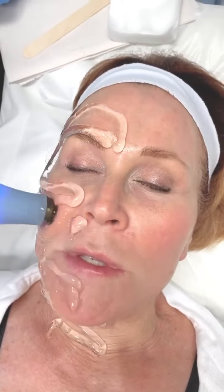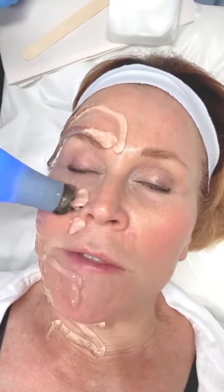Step one is the Exilus Ultra. This is a radio frequency plus ultrasound device for deep tissue heating and collagen contraction. The purpose of it here is to lift my brows, my cheeks, and my jawline, and firm my neck. We're going to do the entire face and the neck with this deeply penetrating radio frequency and ultrasound for about 30 minutes to cover all of the areas.